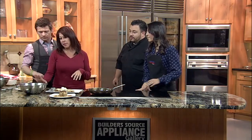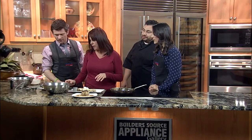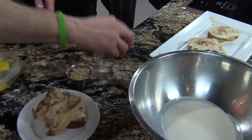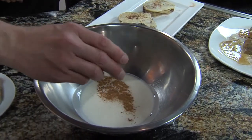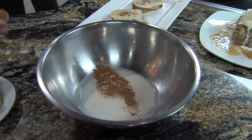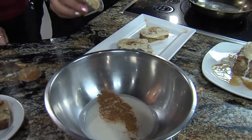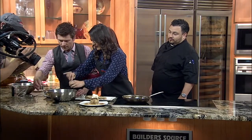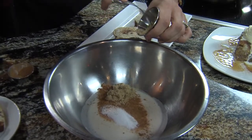Welcome back, folks. So we are turning some bread pudding into some delicious French toast. So first of all, we've already prepared the heavy cream, the milk, and the butter in this bowl. This was for the original bread pudding. We're going to mix in a little bit of cinnamon, some brown sugar — just a little bit — some granulated sugar, some nutmeg.